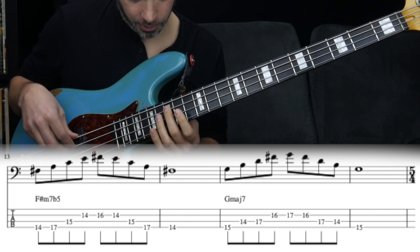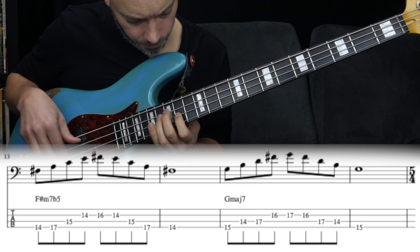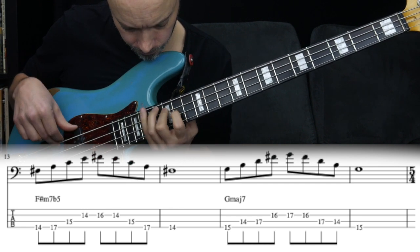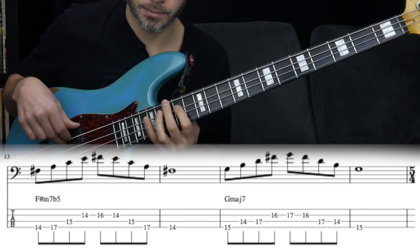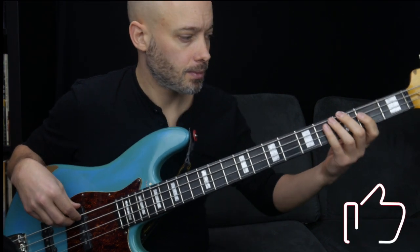Then we have the F# minor seven flat five. It follows the same pattern as the other minor chords but you're flattening the fifth, so you're playing F#, A, C, E. And then finally we finish off with the G major seven again.